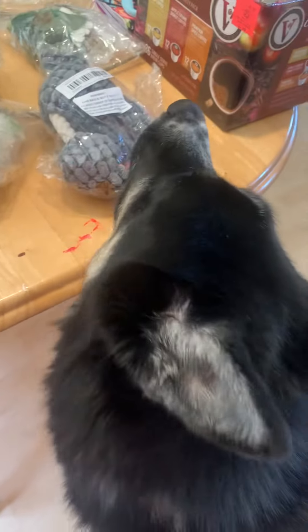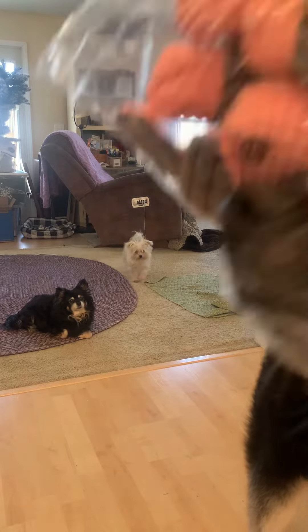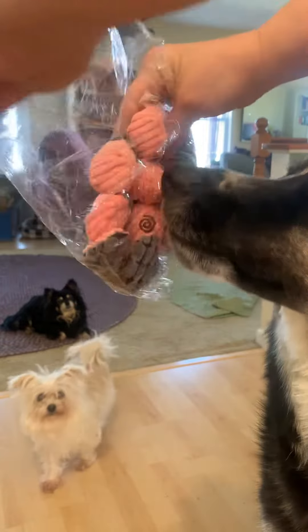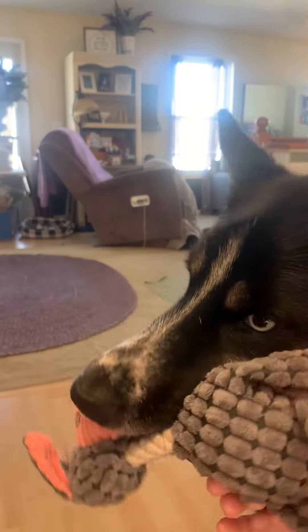The most important part of this team who unboxing is this guy here and what we got him. Let's see what it is. Oh wow, that is cute as can be. Oh boy, isn't that cute?